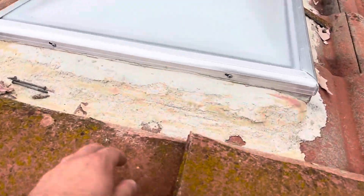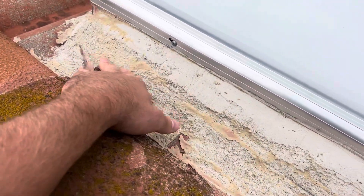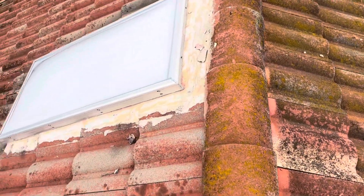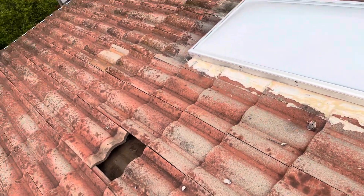It's literally just a bunch of mortar that was put up here. That's going to crack over time in the sun — it's not a surefire fix. The skylights do look to be in good condition, but I'm concerned about removing that mortar without damaging them.